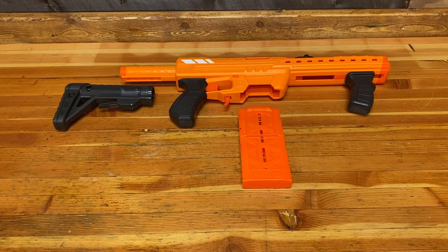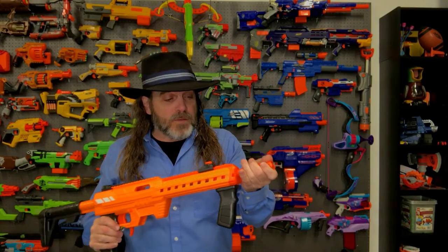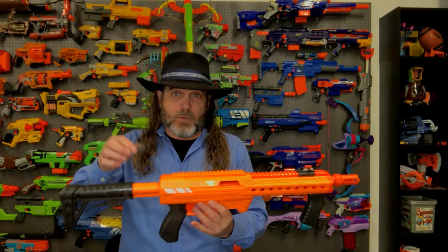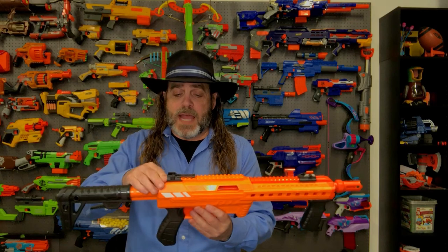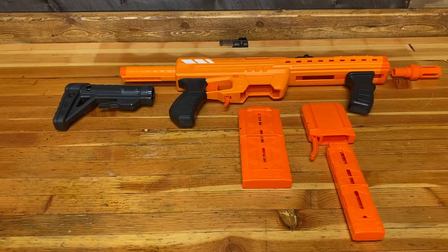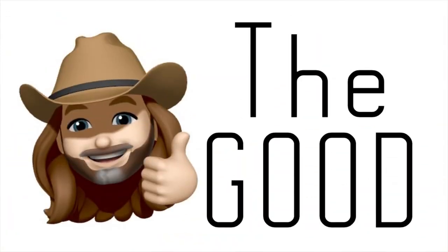Also included is a 12-round magazine for full-length darts, an adapter for a short dart magazine, and a 12-dart magazine for short darts. There's a front muzzle brake that friction-fits into the front of the blaster, an elevation-adjustable rear sight that slides right onto the tack rail, and an adjustable front sight. The Dart Zone Pro also comes with 24 darts — 12 regular length and 12 short — plus the instructions.